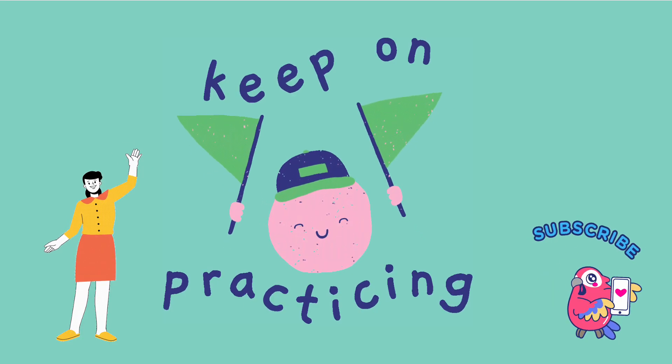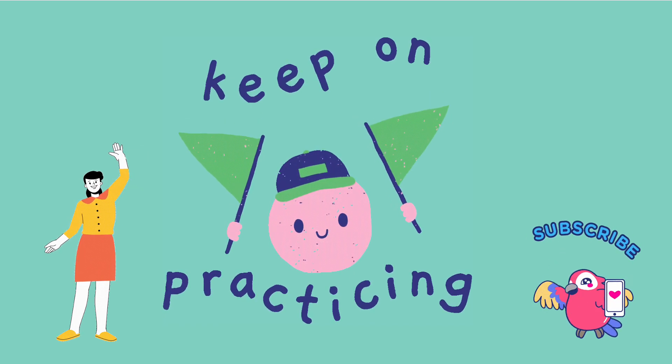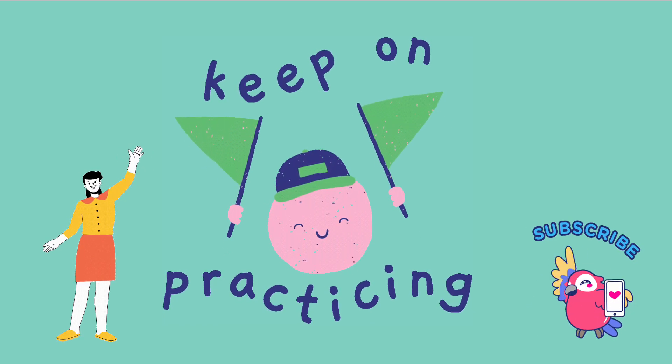Well done everyone! Bye bye! And remember, keep on practicing!